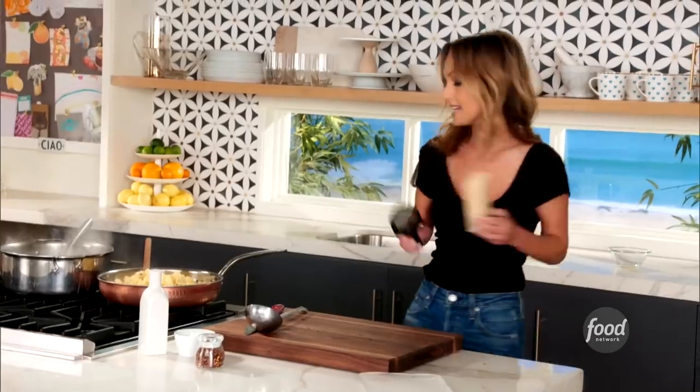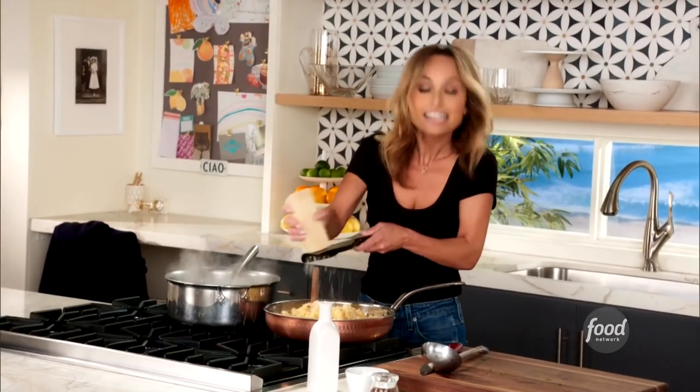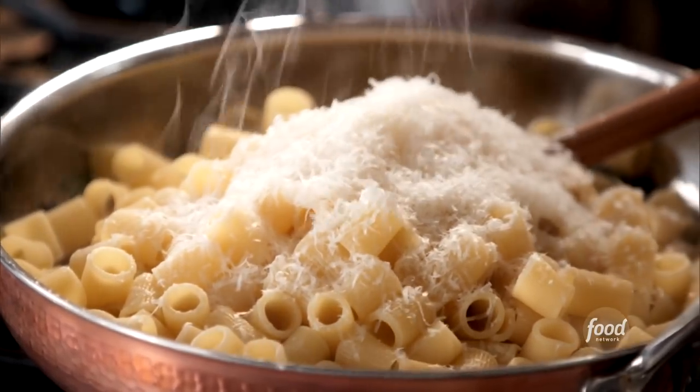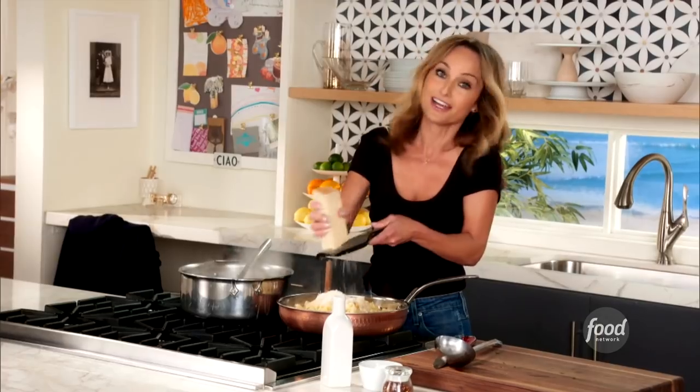What I love to do is grate the cheese on top of the pasta before you toss it, so that the cheese sticks to the pasta, and then everything else — the sauce — will stick to the pasta. The cheese is sort of the glue. I always do it this way first. This is the way my grandfather taught me, and this is the way they do it in Naples.